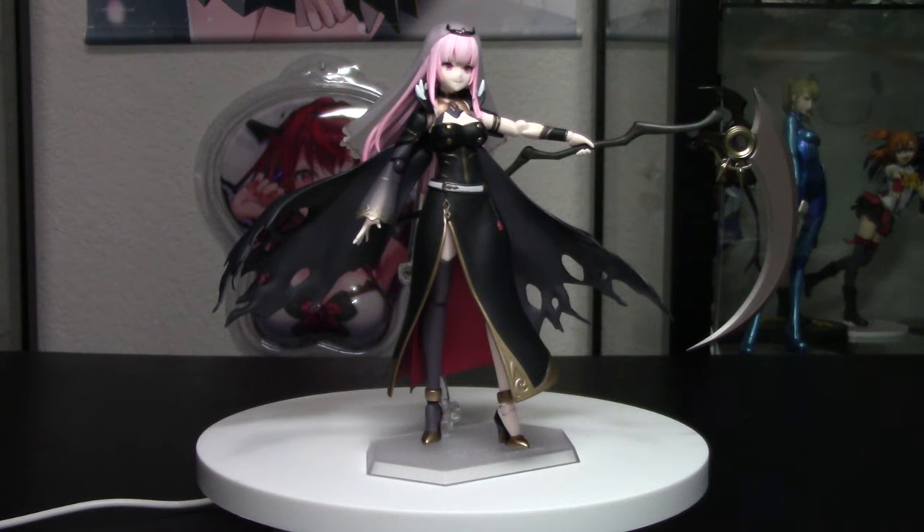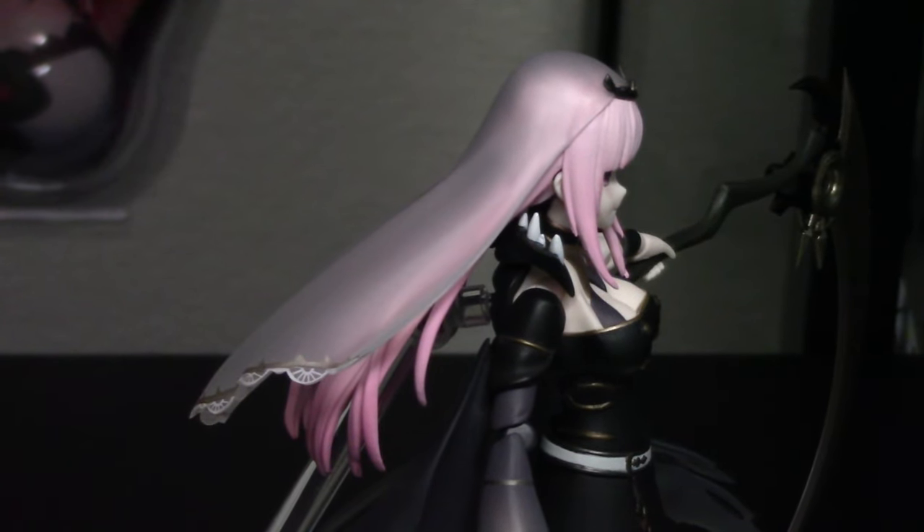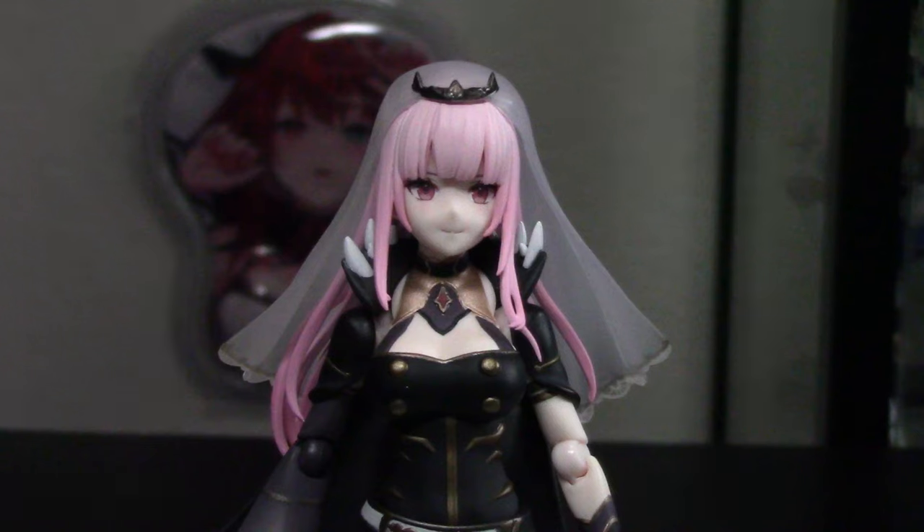Here is Calliope Mori in all her glory. I'll try to get her into a nice action pose. I even added the veil to her, so she has the veil attached to her head right now. Alright, it is face plate showcase time — here is our starting face plate.